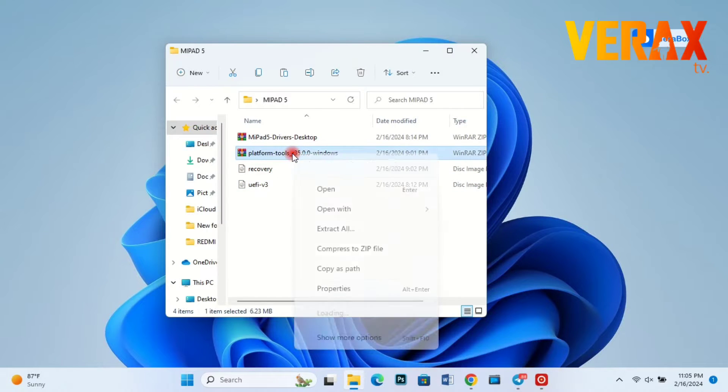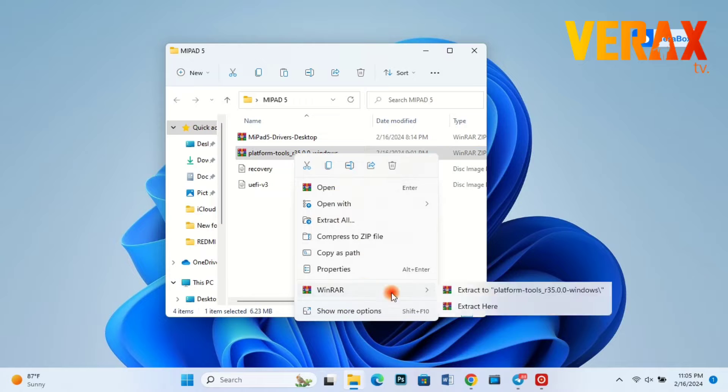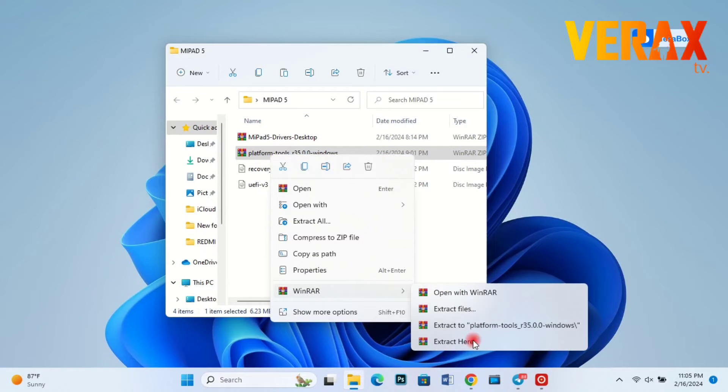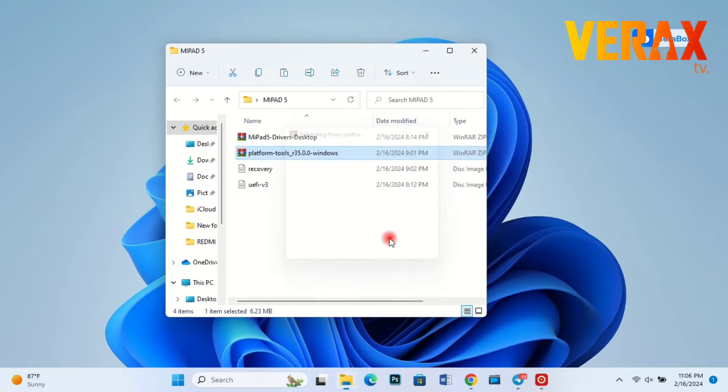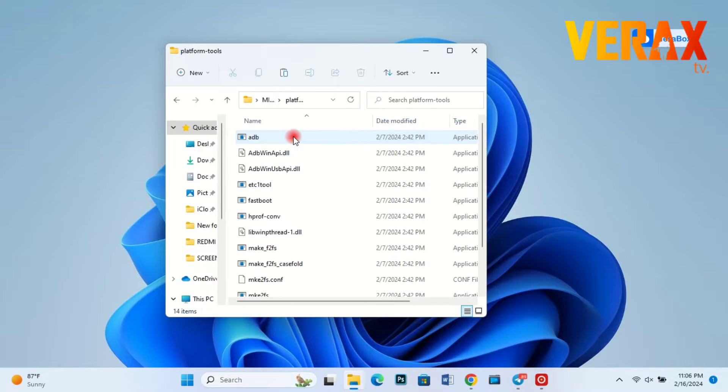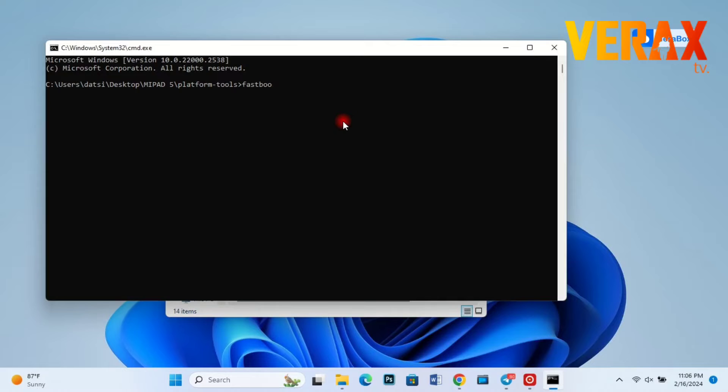First, extract the platform tools. Once extracted, open command prompt by typing CMD, then boot the recovery image by typing the following commands.